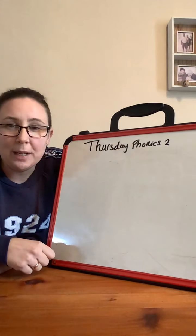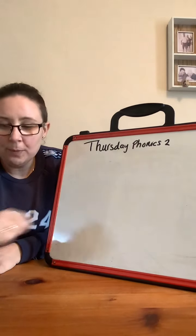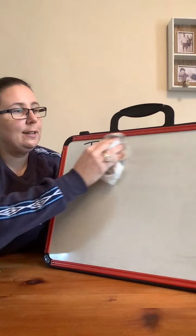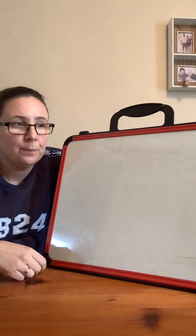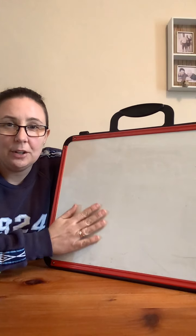Good afternoon. How did you get on this morning with reading your ditty? Good, well done. Now this afternoon we're going to do some more phonics. We're going to have a go at writing them, so I want you to listen to the sentence first and see if you can write it down for me. And then I'll show you one here and you can check it.